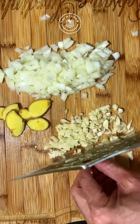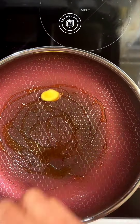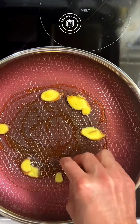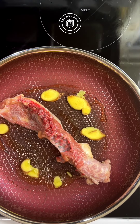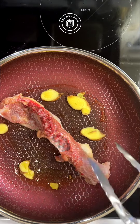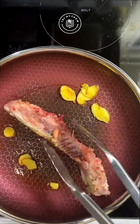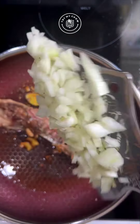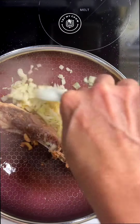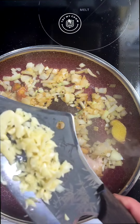On high heat, add olive oil to a pan. Add your ginger, then add your piece of chicken. Do your flip and mixing. Add the onion and mix.